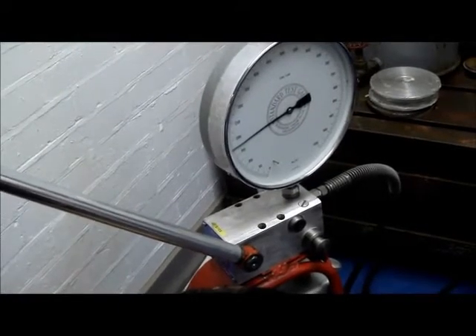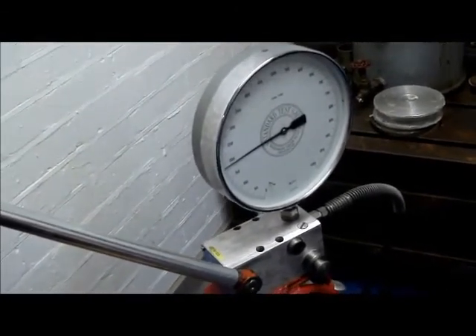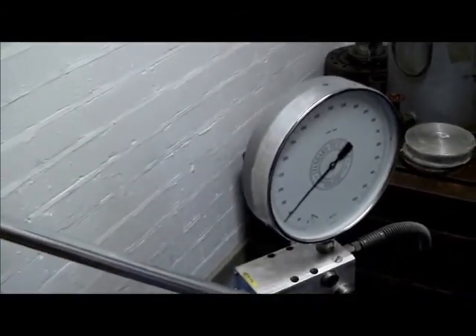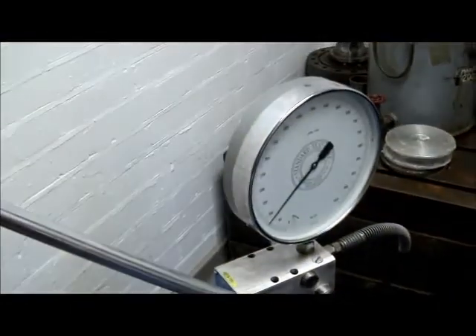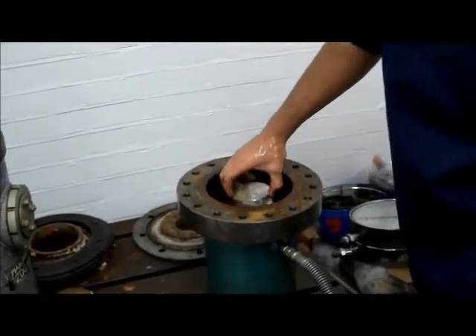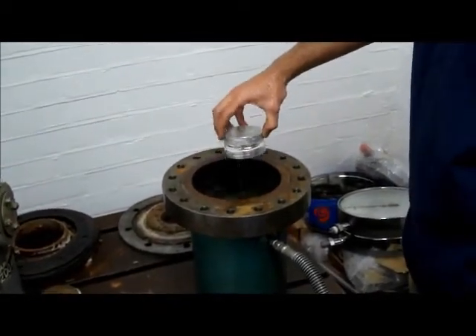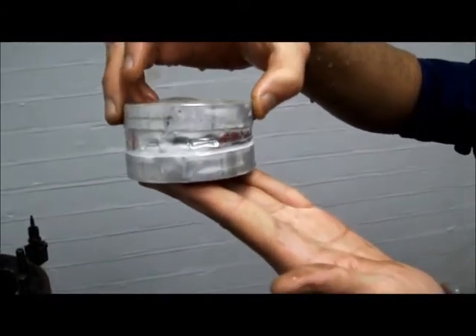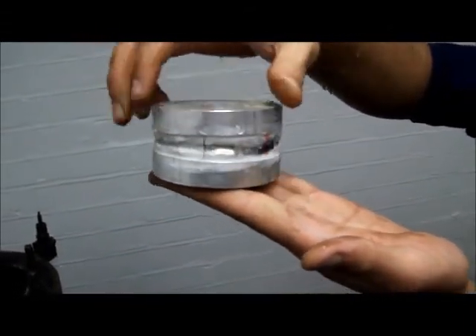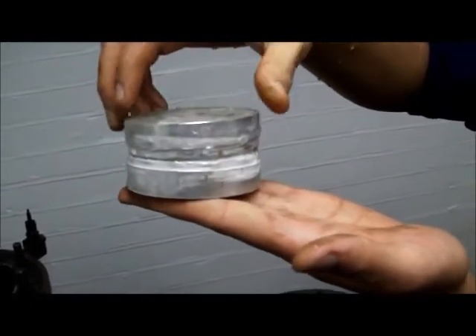It collapsed at 190 PSI and the pressure fell down to 90. Adnan is now going to take his model out of the tank. I hope it's collapsed by plastic asymmetric buckling or lobe buckling.